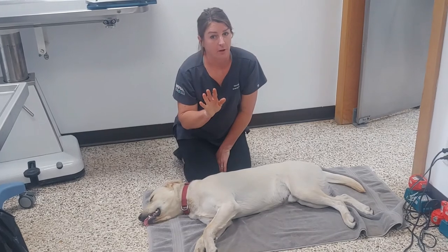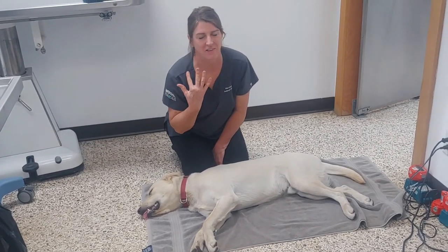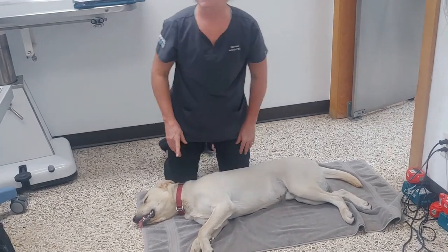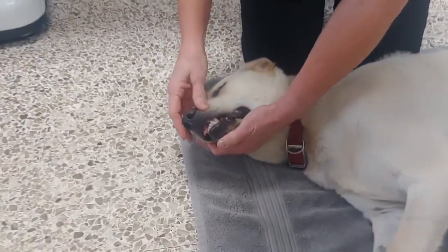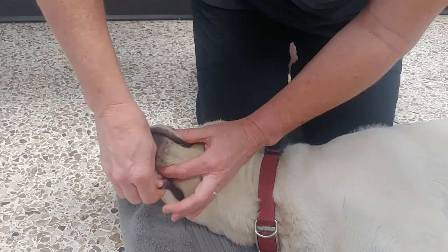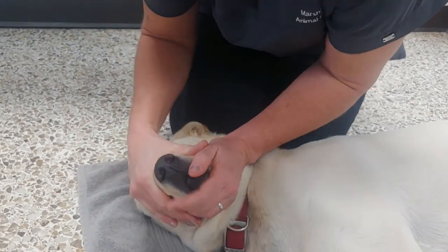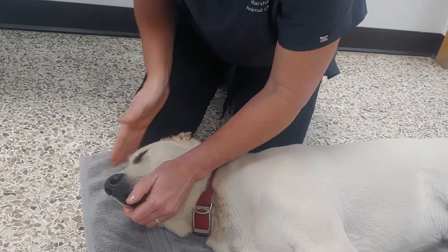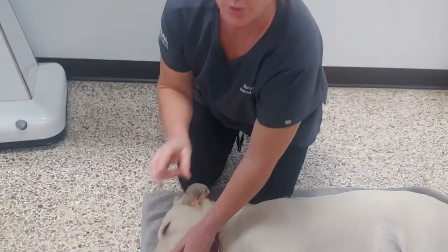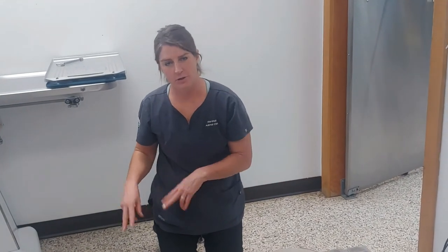If you feel comfortable giving a breath to your dog, it's going to be mouth to nose, not mouth to mouth. First, create a seal by pulling the cheeks down over the lips and holding your hand to close the mouth, then put your entire mouth around the nose. You're going to do two breaths for every 80 compressions. If you lose count, that's fine — just estimate. If you have a helper, one person does compressions and the other does breathing: one breath every 30 compressions.